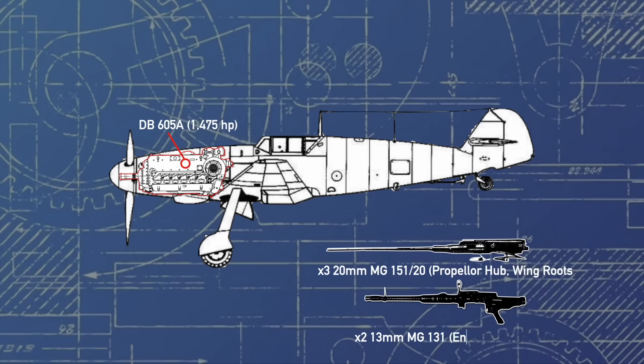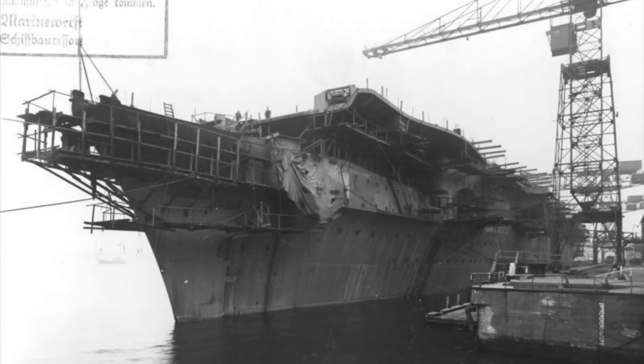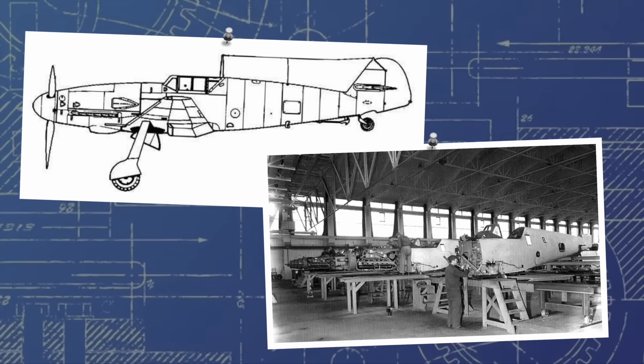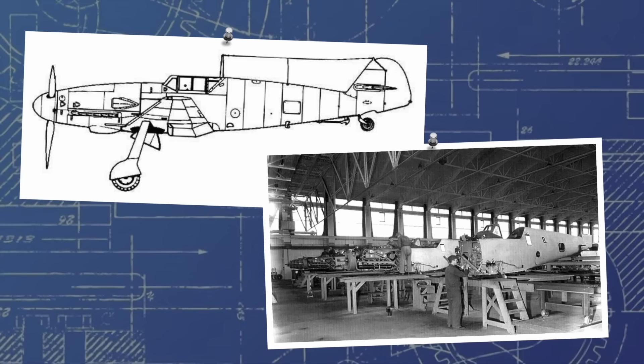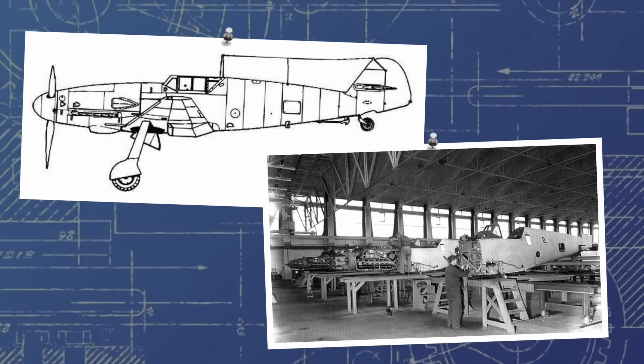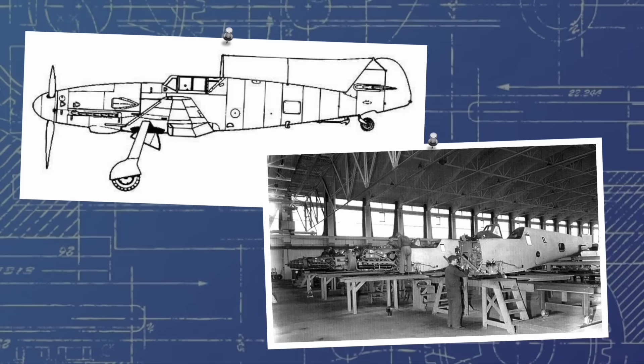But ultimately, as the Graf Spee project ground to a halt in late 1942 after an order from Hitler that all of the large Kriegsmarine vessels should be scrapped, the usefulness of the Me-155 project essentially became zero overnight. The entire design process had been completed in September of 1942, almost exactly after which Messerschmitt were informed that the design would no longer be of any use, and they should shelve it for the foreseeable future.